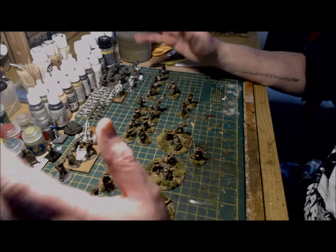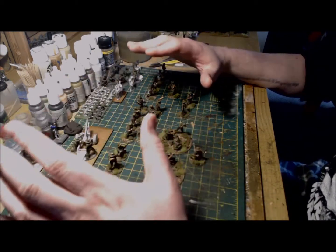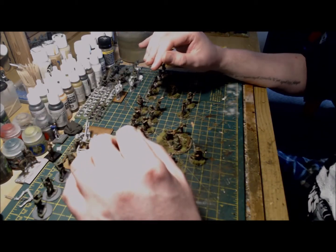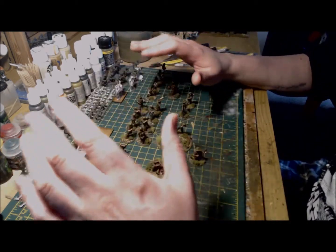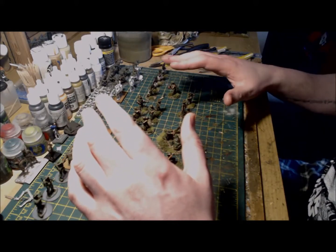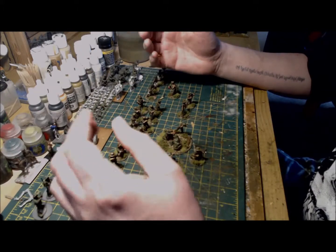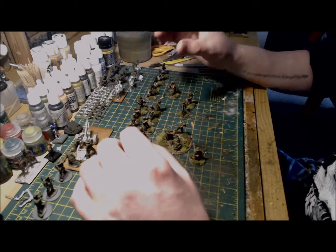Hello and welcome back to On Point Wargaming. This video is going to be a bit of an update to an earlier video I made about how I painted my Australian commandos for Bolt Action. Since then I've cracked on quite a bit and I'm about 50% through the entire project. I picked up the majority of my Australian army during a visit to Warlord HQ last year and hadn't really planned on starting it for a good while due to other projects and commitments, but after starting the commandos I really enjoyed painting the models.